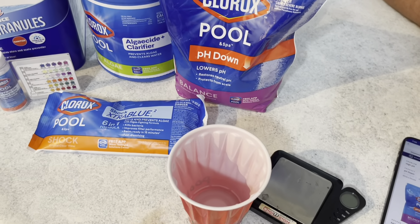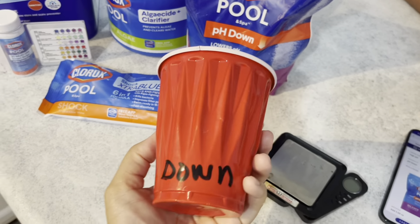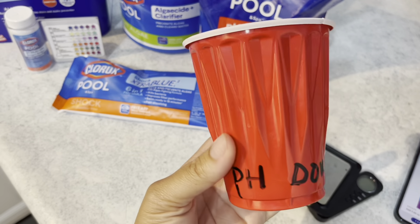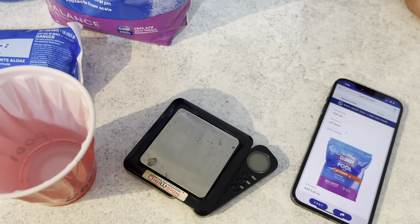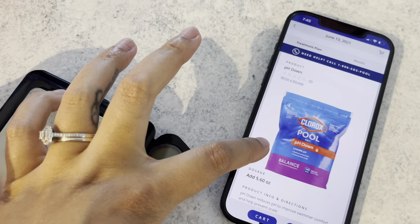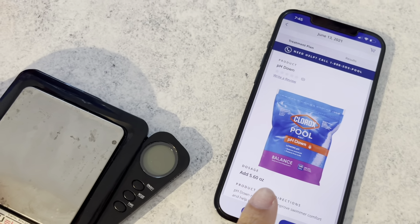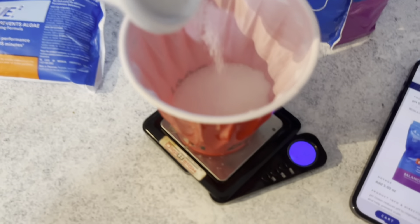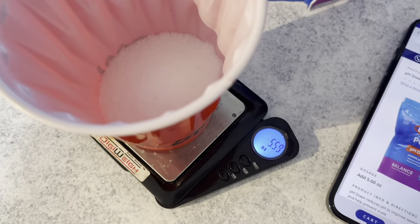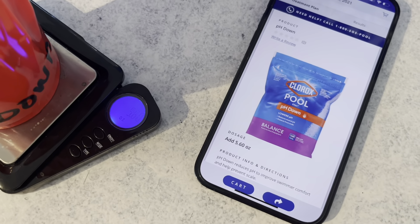First thing we're going to do is add our pH down. I have a cup that I keep with all my pool stuff — just label it so you know. On the package it tells you exactly how much you need to add — 5.60 ounces — so we measure out 5.60 ounces.